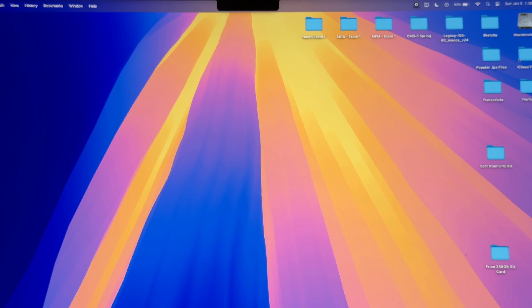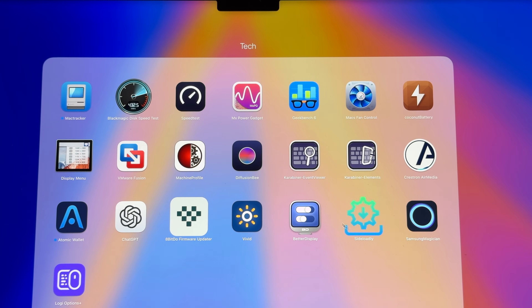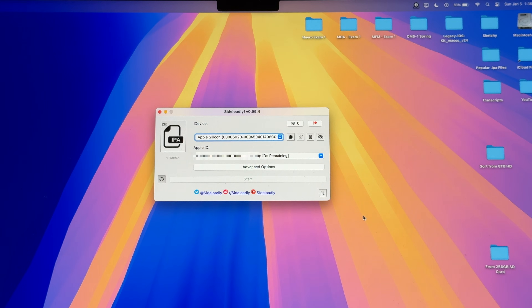I'll go ahead and quit out of it because I did have it open there, and it'll be in your Applications folder. If it's not there, drag it in and open it up. For this you need an Apple ID. This can be any Apple ID — it can be your personal one, although I don't really recommend that. It can also just be a burner ID that you've made. I believe it has to be at least 18 years old, so whenever you're making that, make sure your birthday will set you up to be older than 18.